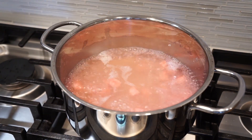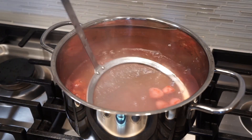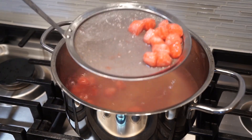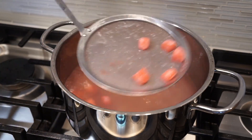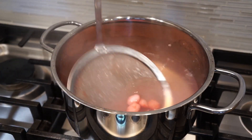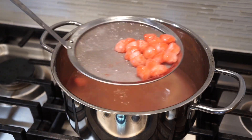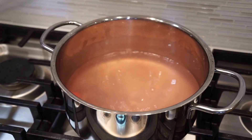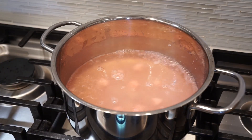When they're done, you're gonna see them floating to the surface. Then take them out and soak them in cool water or water with ice. Continue doing the same thing until all water chestnuts are done.